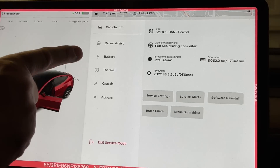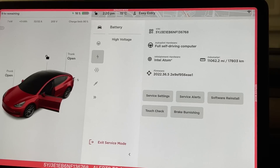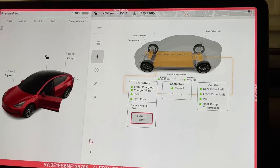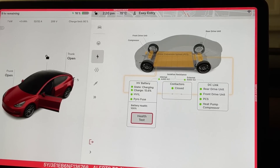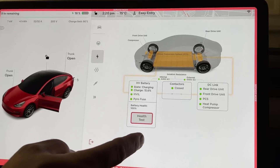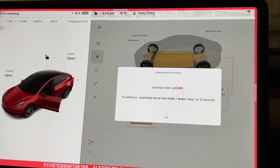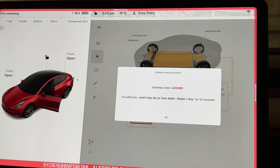This brings up the interface with bright red warnings all around. We can go into Battery and then High Voltage, which shows a pretty cool graph — everything is green, so that looks really good. Then we click on Health Test, and there's a warning about how to authorize it.